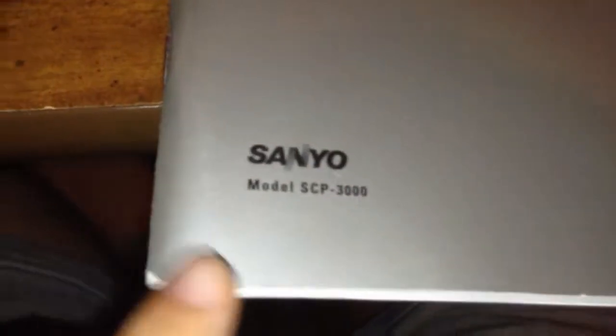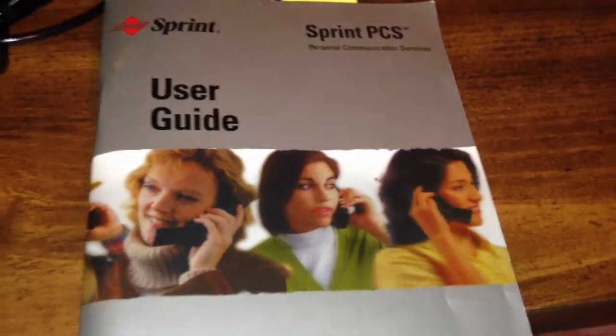Here is the user manual for the phone. Below it says Sanio Model SCP-3000. It also says Sprint PCS — Personal Communication Services — up here. This is a user guide with some lovely people. That pretty much ends this short user guide segment.